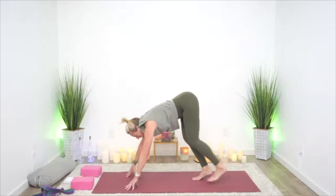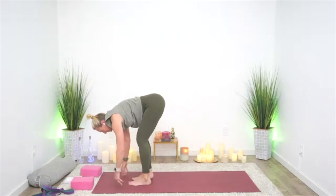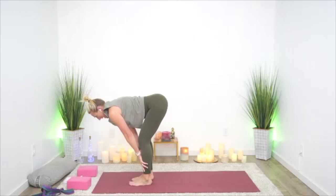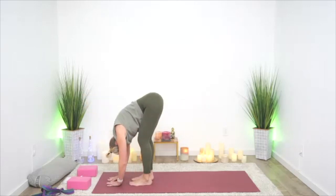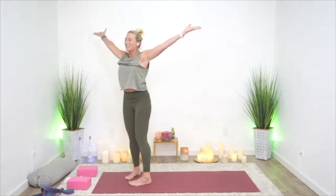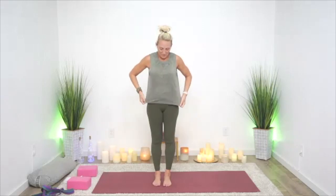Slowly walk your feet to your hands and inhale to a half lift. Exhale, forward fold. Inhale, arms slowly sweep up — and take your time; we've done a lot for shoulders already. Bring your hands to your heart. Radical acceptance of the life in your body, every single cell here, life moving through you.